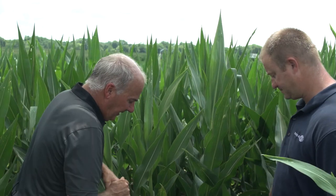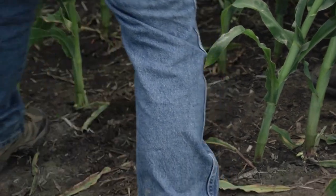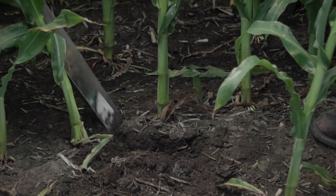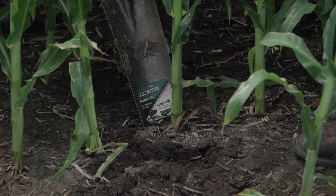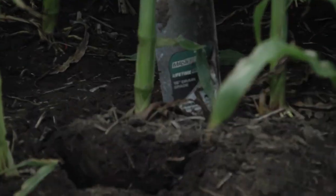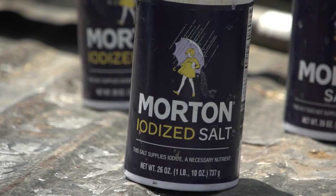We talked about this being a conventional hybrid, planted in a corn-on-corn field for the plot. As we walked in we already saw some adult corn rootworm beetles. We're going to dig around this plant about three inches on each side of the stalk — a six-inch-diameter circle — getting about seven inches deep so we can get this root ball into the bucket.